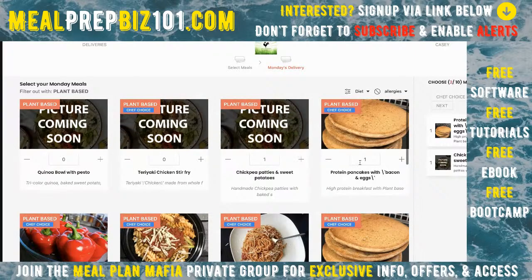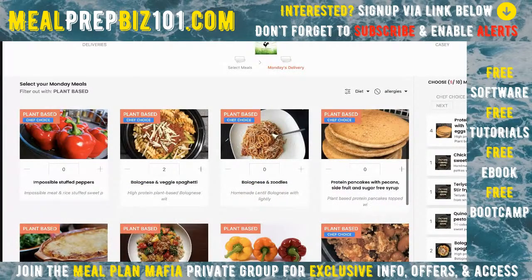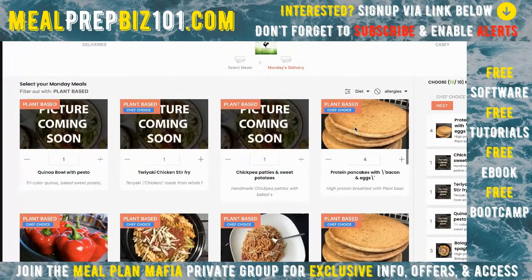Now let's start ordering food. I can plus and minus items, and they add up on the right. Remember the math from earlier — two meals a day for five days means I'm supposed to order ten meals. Once I hit ten meals, a message pops up saying 'Please click Next to save your meals, otherwise your selection will be lost.' It also allows me to continue adding more if I want more than ten.